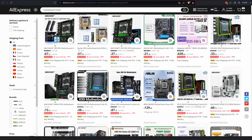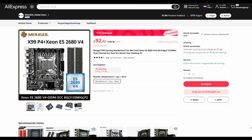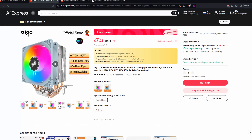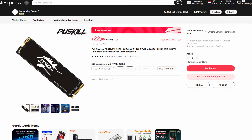I was just randomly browsing one day and stumbled upon AliExpress motherboard, CPU and memory combinations. I quickly found a combination that looked interesting from the brand Mughal, then went for a cheap CPU cooler from the brand Aigo, and lastly a 256 gigabyte SSD from the brand PU Skill.